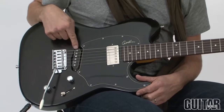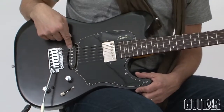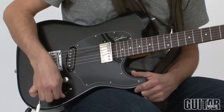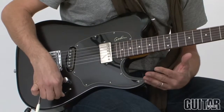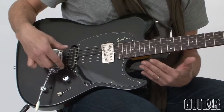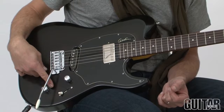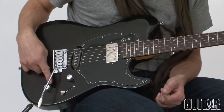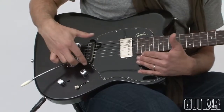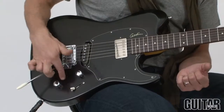We also have a custom Cajun single coil in the bridge position, a humbucker in the neck, volume, tone, and a five-way selector switch that allows you to get different combinations of series and parallel sounds as well as the pickups wired straight. There's also Godin's secret weapon, which is the high definition revoicer circuit, which basically turns these passive pickups into active pickups, most noticeably when you're playing clean and you engage the circuit.